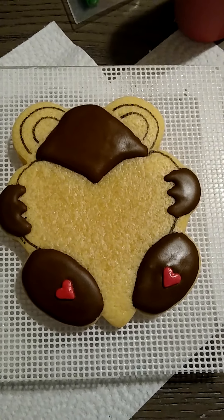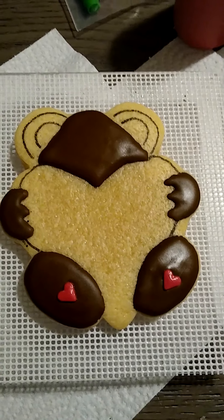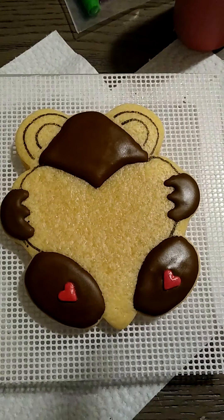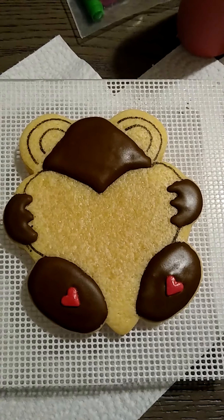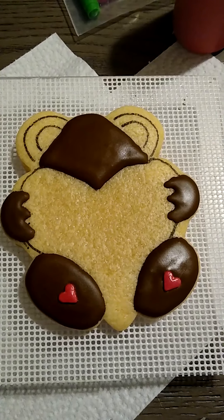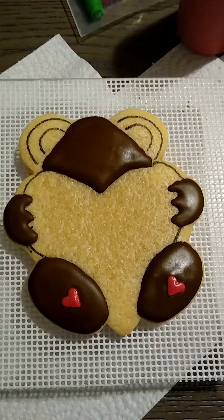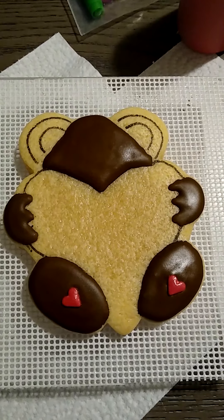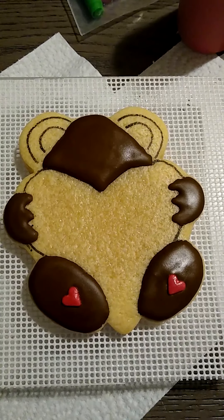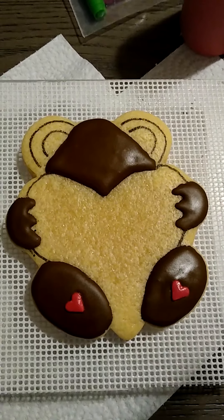I have a recipe on how I create my vanilla cookie, so if you're interested in that I will pop a video down below, or you can go through my channel and search for it. You can search for my channel Natasha Mitchell and put in 'how to make sugar cookies' and you'll get the sugar cookie dough and you'll see my videos for that.